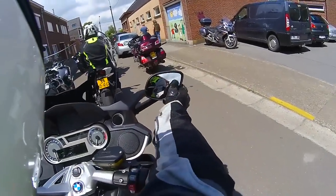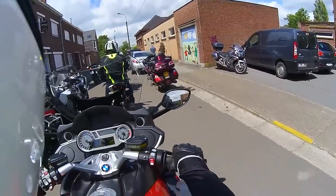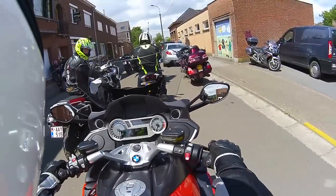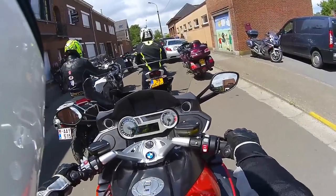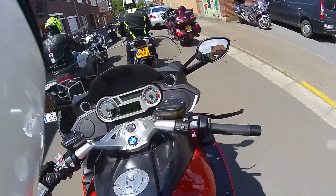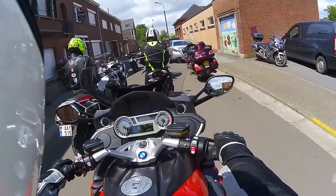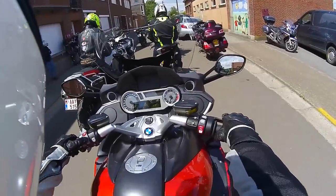The mirrors are kind of far away. It's got this adjustable screen — an electrically adjustable screen — which is very, very nice. This should offer fairly good wind protection.